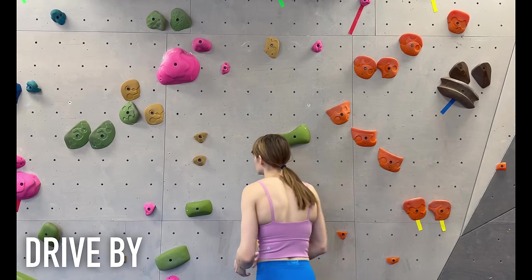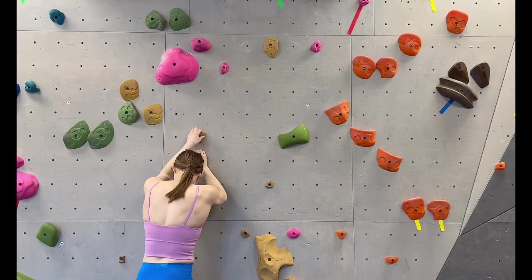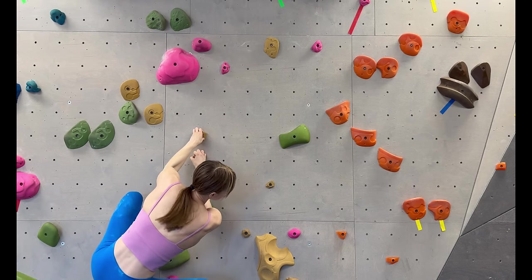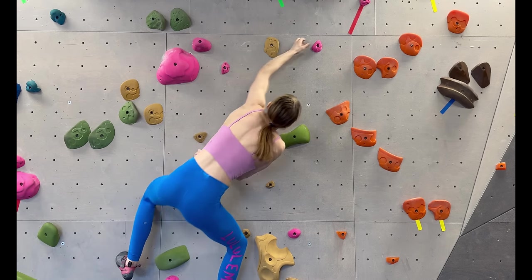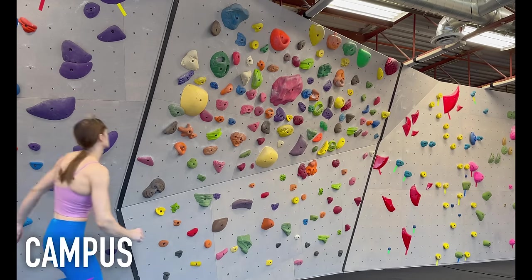A drive-by is a move where you have to go for a hold that is above and off to the side. You have to use your hand that's further from the hold. Typically you're falling into the next hold because it's so far. Luckily, you have the other hand to support you as you cross into the drive-by hold, but you need to be prepared to tighten your core and stop the momentum.